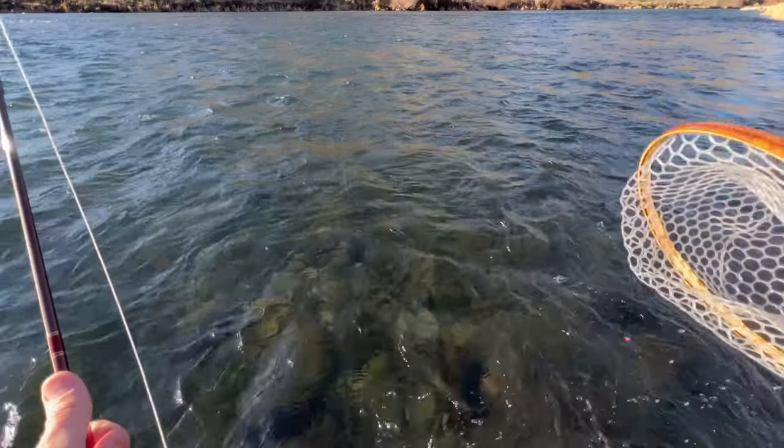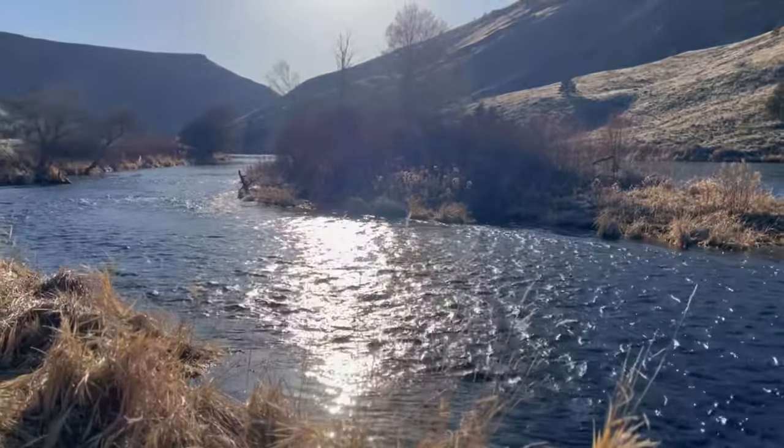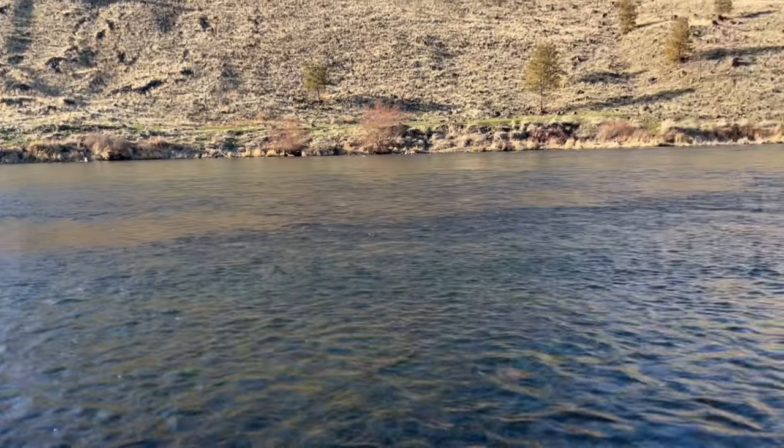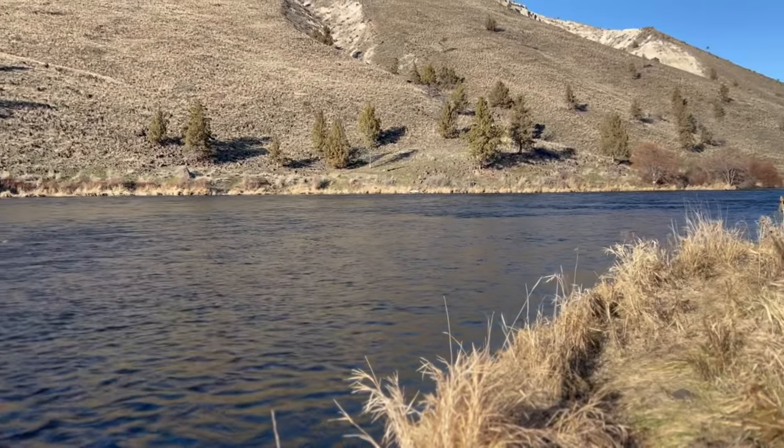A river this size can look intimidating, but when you're fishing something this big, pick it apart in your brain — think about how you'd fish a small stream. Target the offshoots, the seams, the riffles. If you break it down in small sections you'll find success. Don't feel intimidated by big rivers; just dissect it. You'll see the same characteristics in these big rivers as you do in small streams.